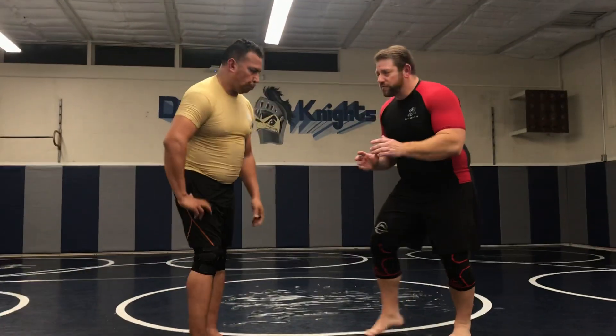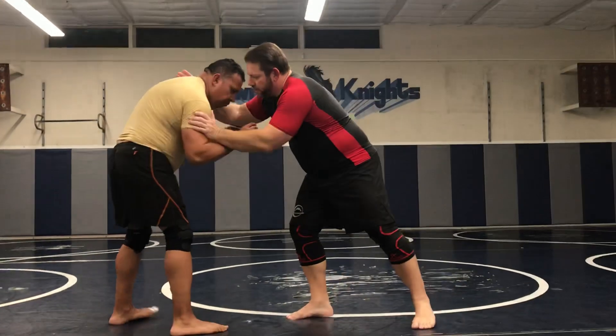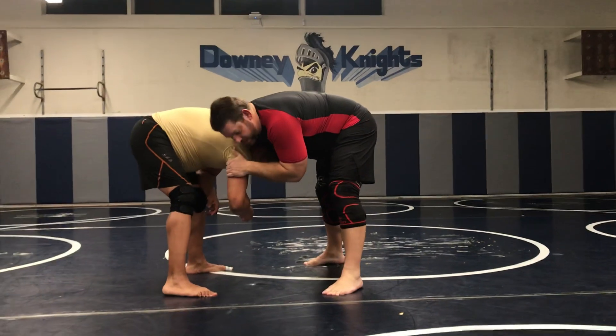One of the aspects of the front headlock series is from the feet — push-pull dynamics — where I get the front headlock, the front headlock control. This is one of my favorite attacks from wrestling, the front headlock.